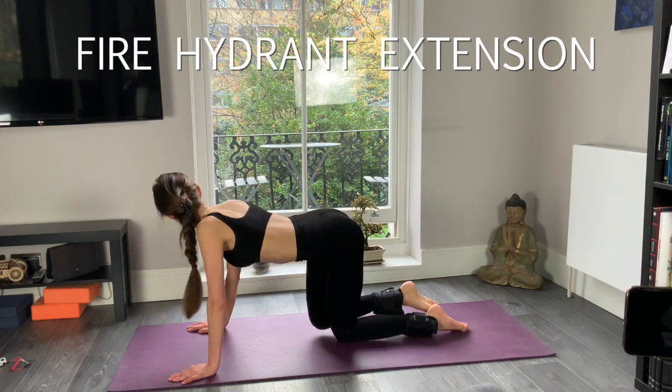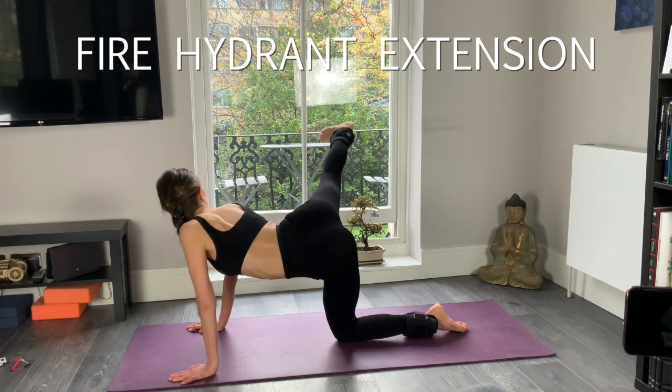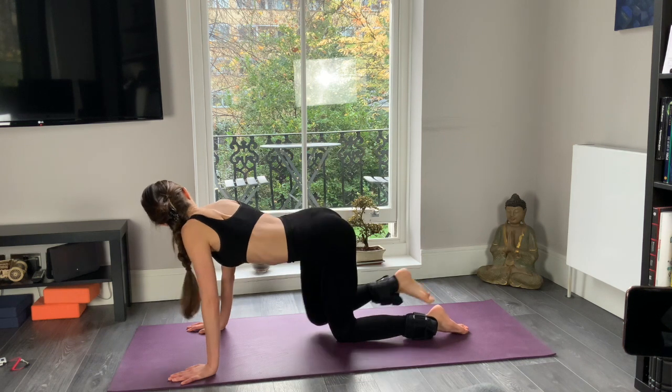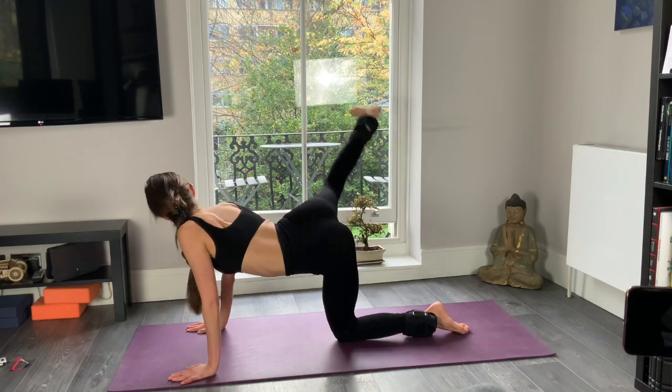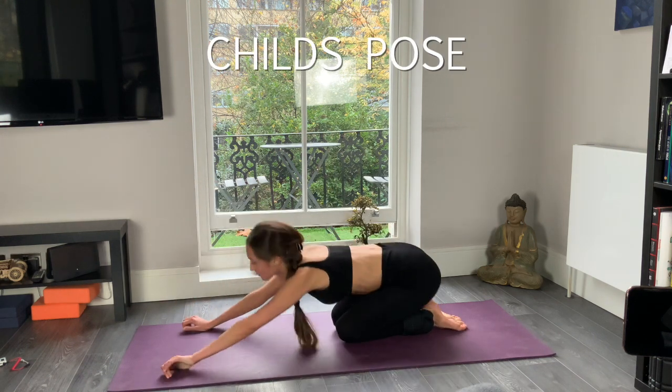Now five kicks right to the side, extending your leg to the side and kicking it out. Keep going — five, four, three, two, and one. Release. Go to the child's pose and release.